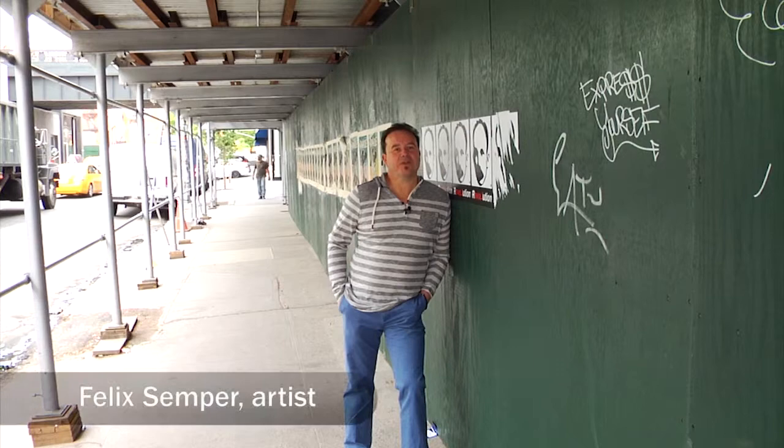I'm Felix Emper, I'm in New York, to introduce my new sculpture piece — which is of course made out of paper, as the previous ones.